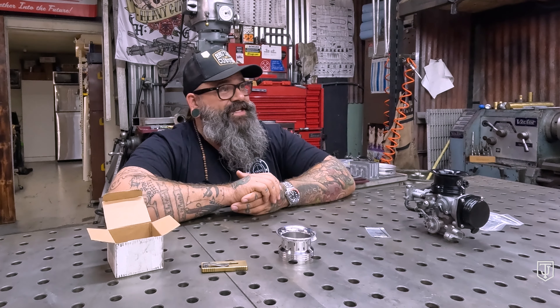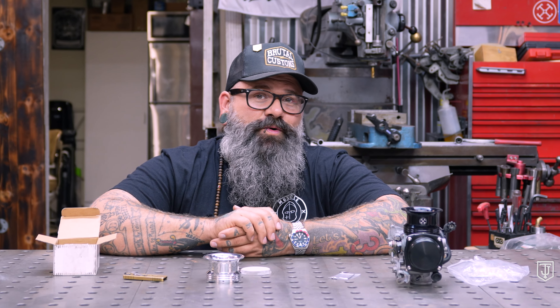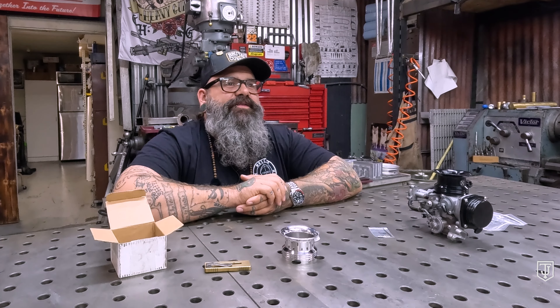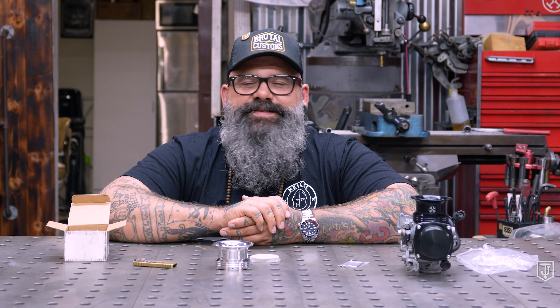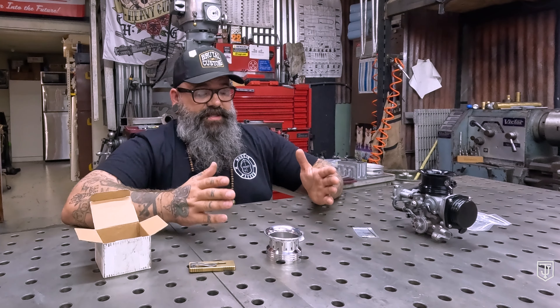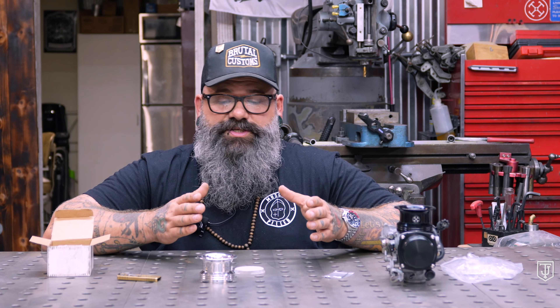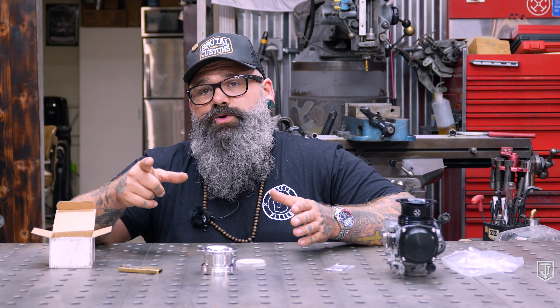Installing the velocity stack is very simple. You take off the air cleaner — which is not so easy — and then push this onto the carb after using a locking agent. You do have to tune. We get questions all the time: 'If I change my intake and exhaust do I need to tune? Oh, by the way the bike pops on decel all the time.' Well sir, you just answered your own question. Yes — anytime you change your intake or exhaust you definitely want to tune your carburetor.